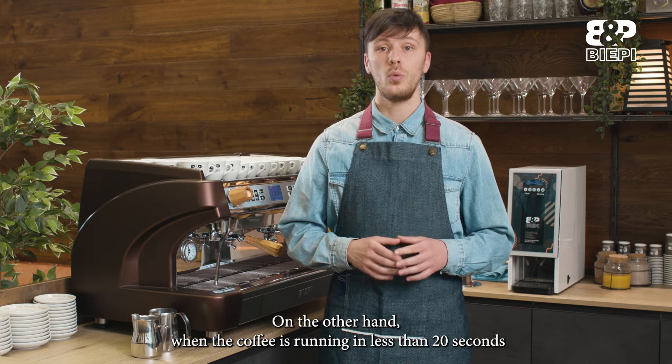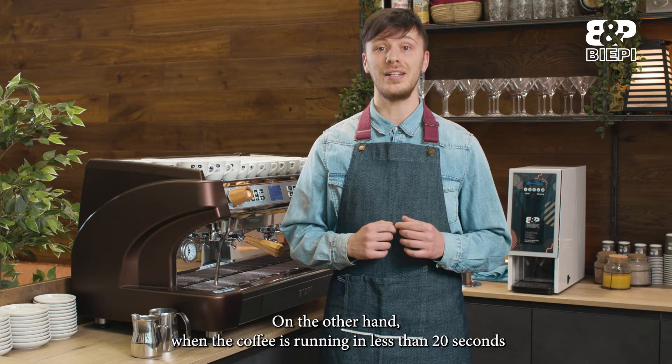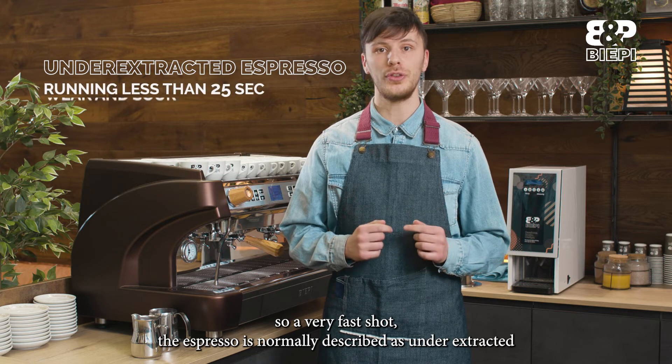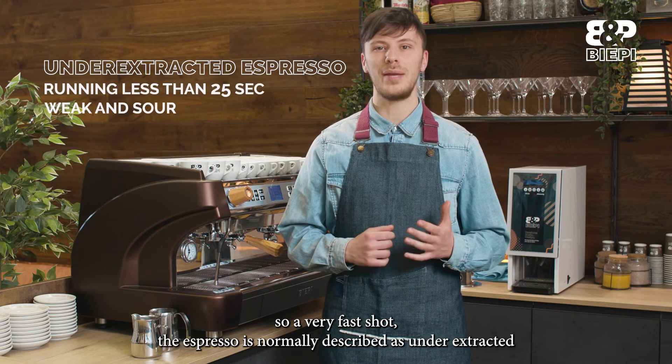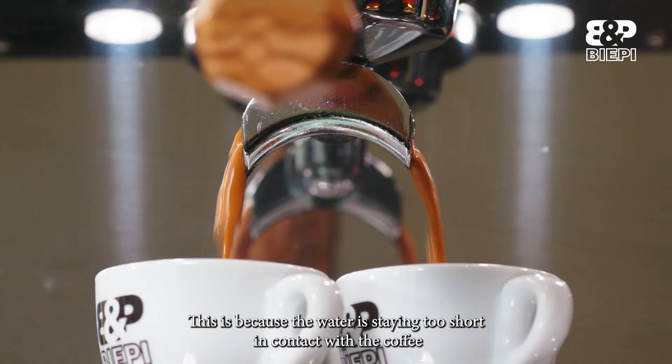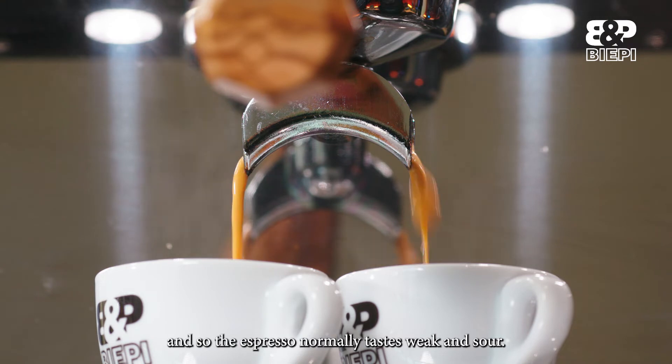On the other hand, when the coffee is running in less than 20 seconds — a very fast shot — the espresso is normally described as under-extracted. This is because the water is in contact with the coffee for too short a time, and so the espresso normally tastes weak and sour.